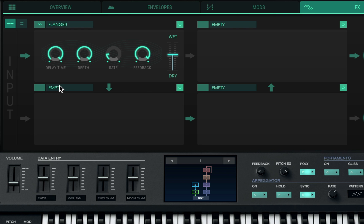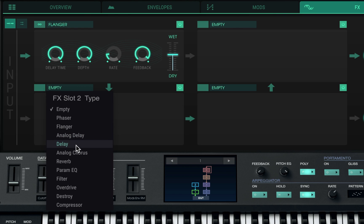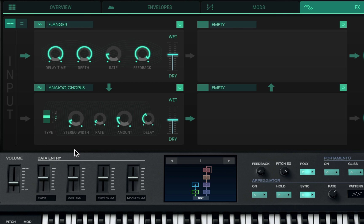Let's go to the next slot and do analog chorus — see what we can come up with. Yo, this thing is beastly!